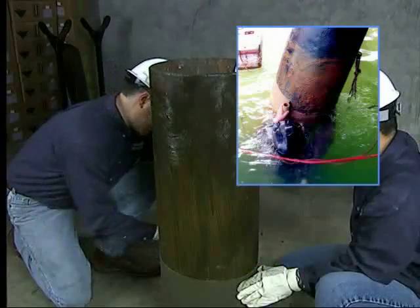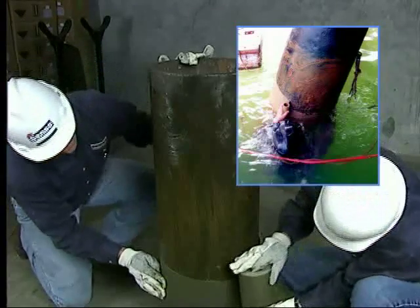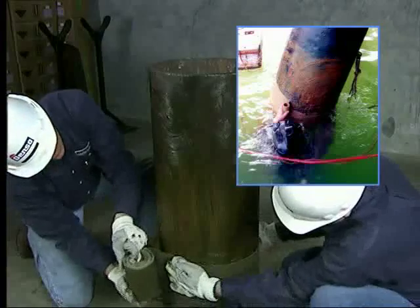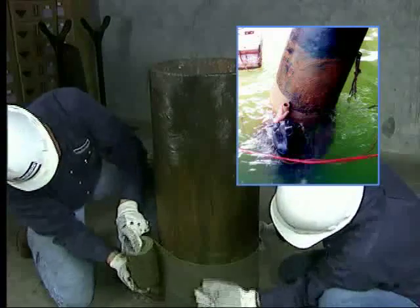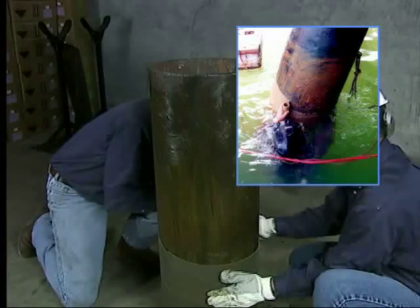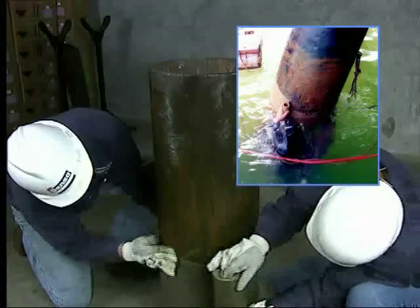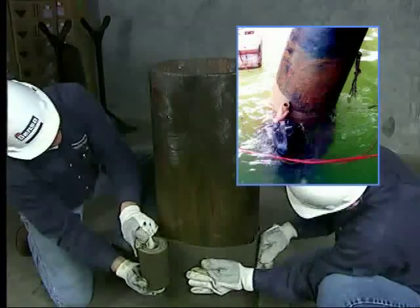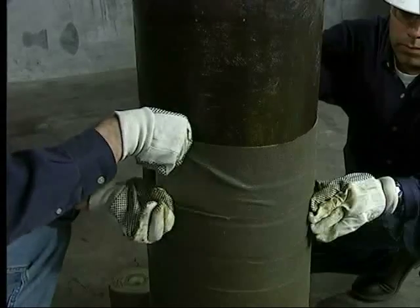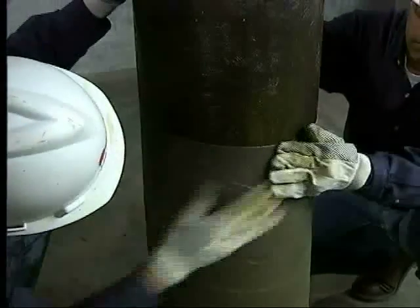Hold the end of the tape firmly against the starting point and firmly press on the surface. Unroll the tape, keeping the roll close to the surface. Do not get a long lead of tape, as it will tend to fold and gap on the surface being wrapped. Apply sufficient tension to provide continuous adhesion, but do not stretch the tape. As application proceeds, press out all folds and air pockets that may occur.